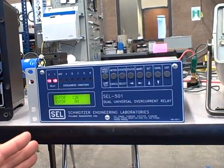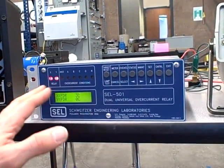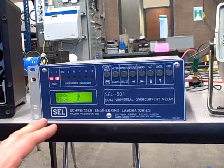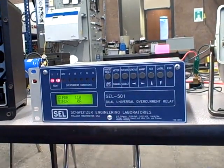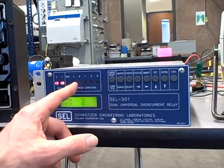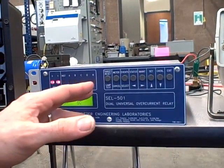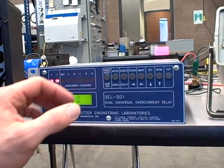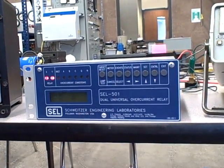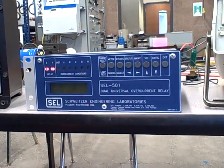In this case, we have a relay that is not only monitoring three phases, but doing it on two separate relay functions — so it's actually two relays built into one unit, which is why they call it a dual universal overcurrent relay. Relay X and relay Y, each with three current inputs: phase A, phase B, and phase C. It can also detect reverse sequence current and neutral current based on those three measurements. It's a much more capable unit than the single-phase electromechanical we looked at before, but we're going to test it on one phase alone to show how it works.